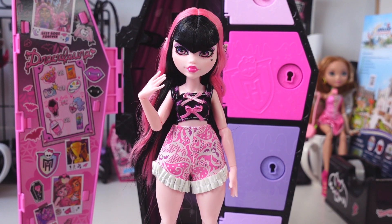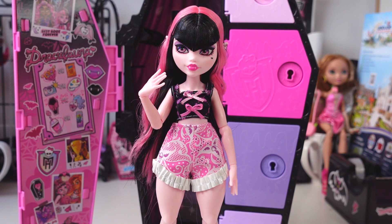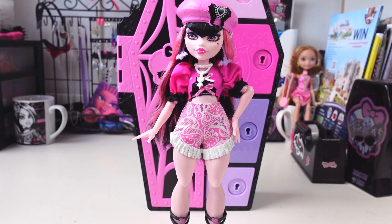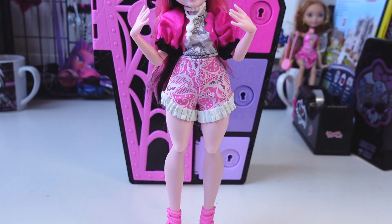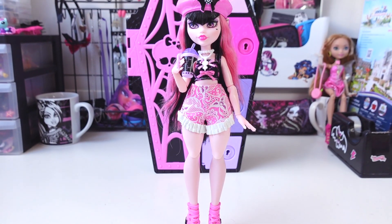Now that we've opened all the surprises, let's see what outfits we can make with everything we got. First, I want to create the outfit that is on the box art. Here is the outfit on the box art and all the pieces she's wearing. Then here's the matching outfit for the black outfit with hearts, and the matching outfit for the latex pieces. And then this is how I would style her.